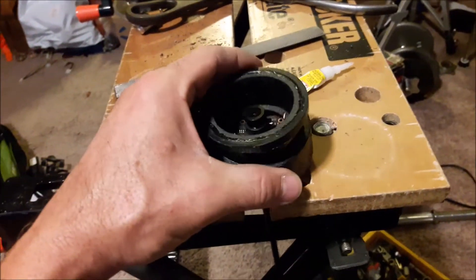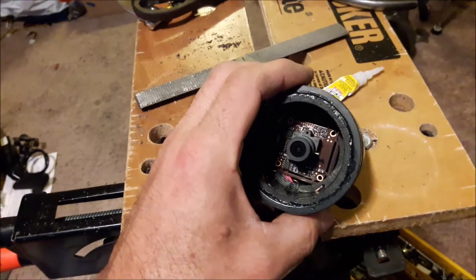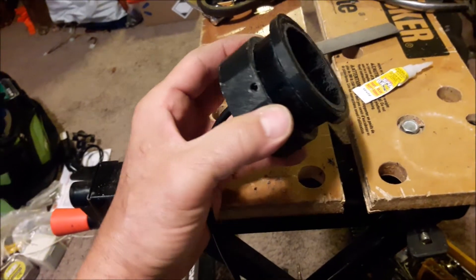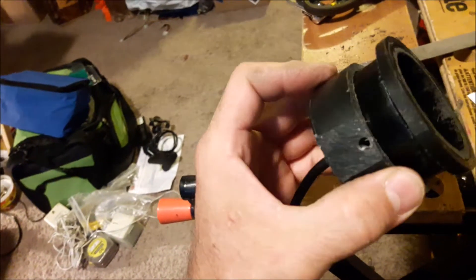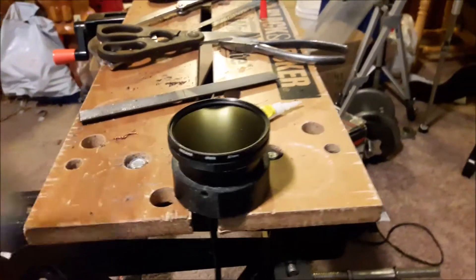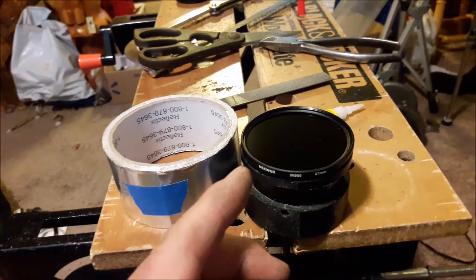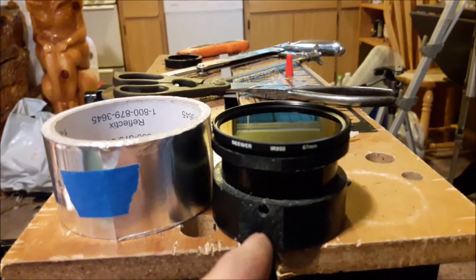This is the camera housing fully assembled — it has the board camera inside the housing. I have the quarter-inch twenty threaded insert inside there, and all I need to do now is mount the filter. I'll use a little bit of furnace tape around the side, fold a little bit over the edge, and fold some down on the back side.